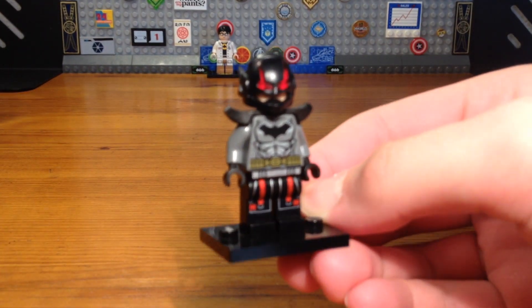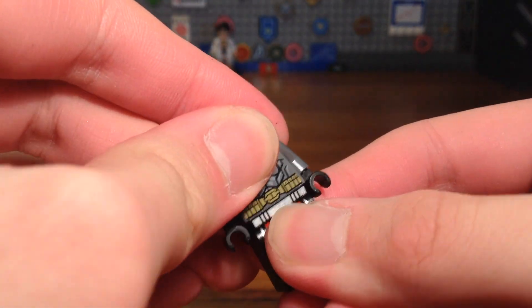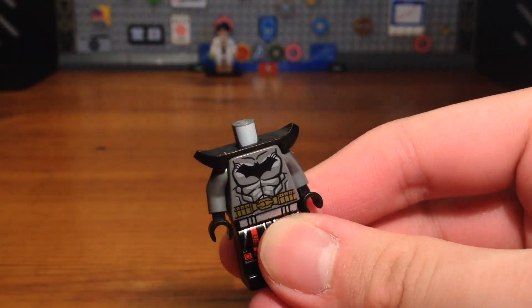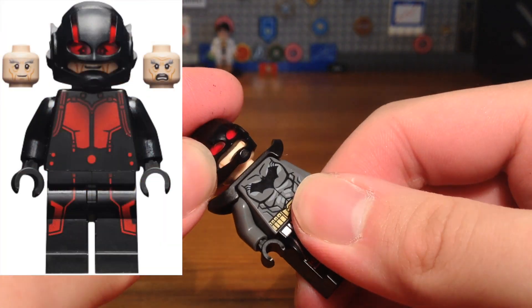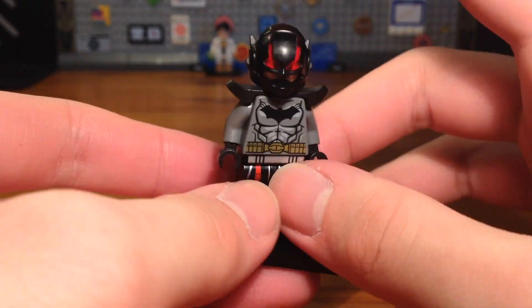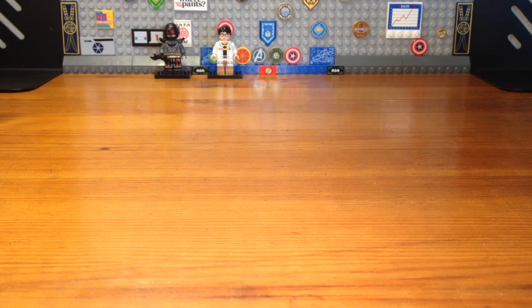For the seventh custom in this CMF series, we have a custom Ant-Bat. The legs I have no idea where they're from — I apologize — but the torso is from a random Batman minifigure. We take a black armor piece, pop that on, attach a random head piece to the torso, then take the Hank Pym Ant-Man helmet piece and pop that onto the head. We have the completed Ant-Bat custom — a combination of Ant-Man and Batman. We're going to give him a batarang.